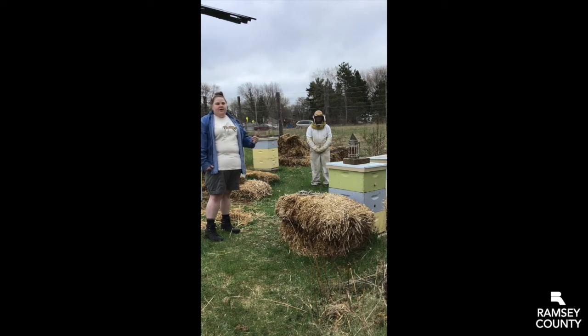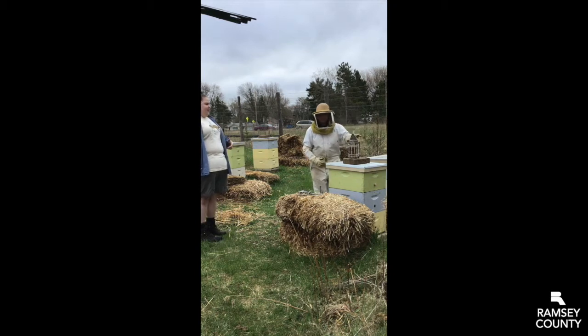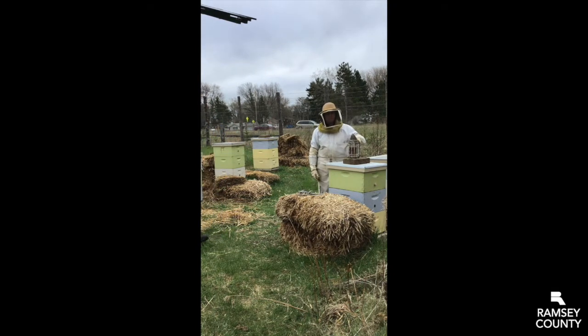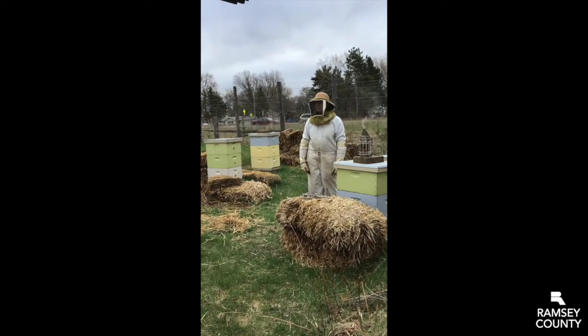Today, she's going to show us more about what she does during an inspection, some of the tools she uses, and then we're going to take a closer look at the bees and what the bees are doing right now in the hive. We'll get a chance to look closer at what she's wearing today and how she prepared for today's inspection.